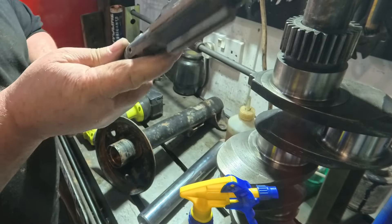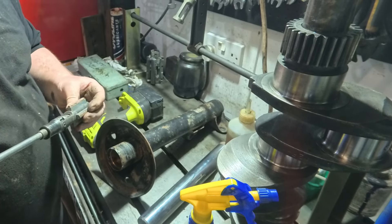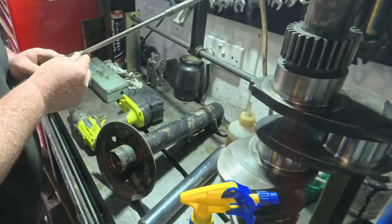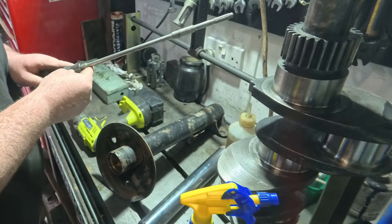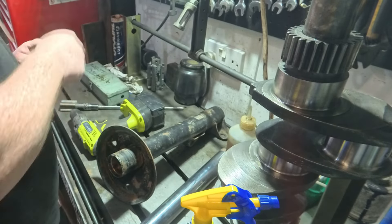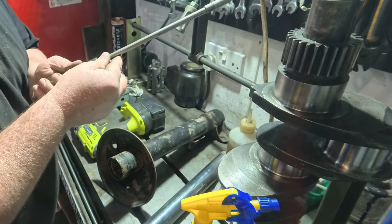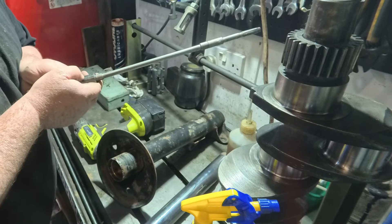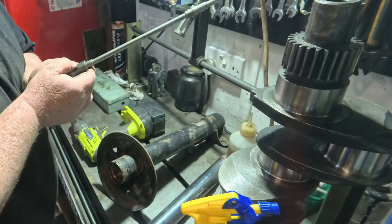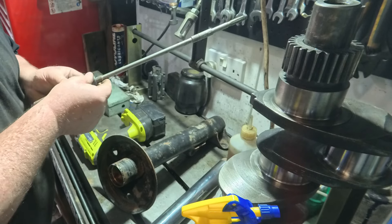This is a Delapina honing head. I'm not sure which size this is — I think it's a midget. Let me look for the part number. It's a Delapina H12086-12, that's the part number.